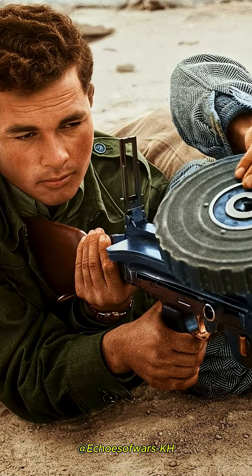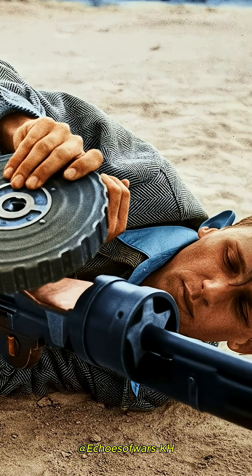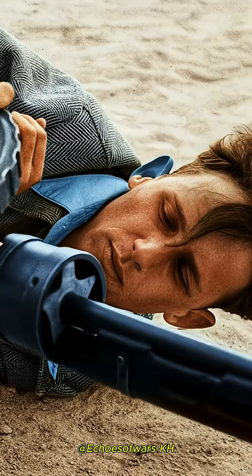Many later versions of the Lewis, especially those used in aircraft or modified in the field, eventually removed the heavy aluminum jacket and radiator, operating with the barrel exposed and relying solely on natural air cooling.